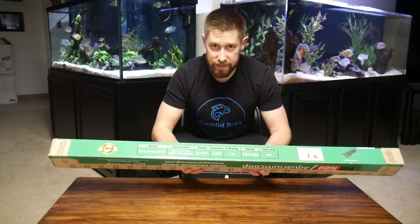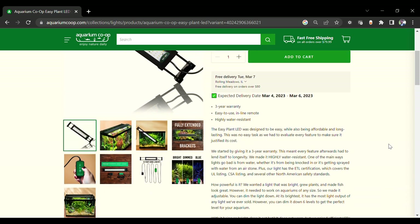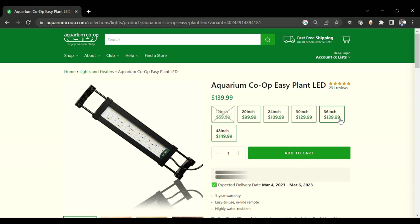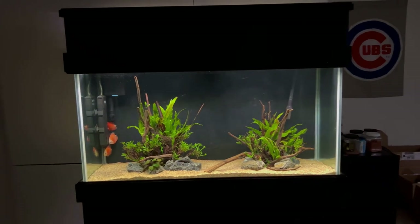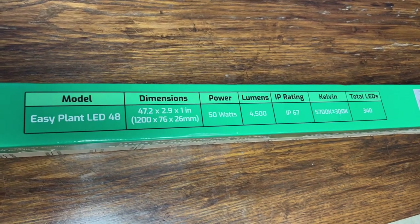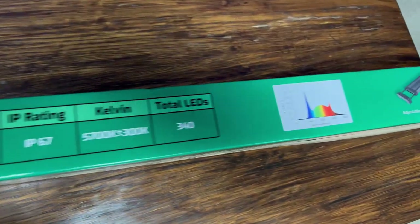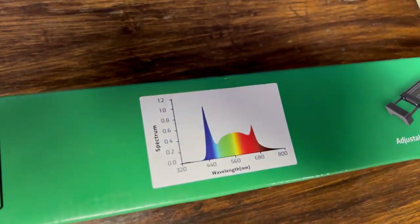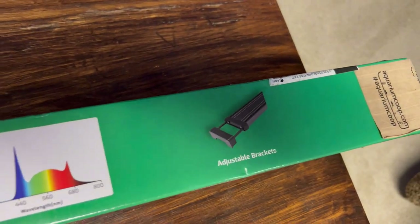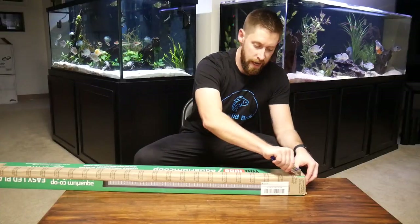On this end of the box we have some of the specs. This specific version is 48 inches long, but they also have 36 inches, 24 inches, and so on. I'm going to be putting this on my Discus aquarium, which is a 4-foot, 90-gallon planted aquarium. It uses 50 watts, and it has the lumens, radian kelvin, and total LEDs listed. Especially with the light all the way turned up, I think you'll be fine with any type of planted aquarium, even plants that need higher light.